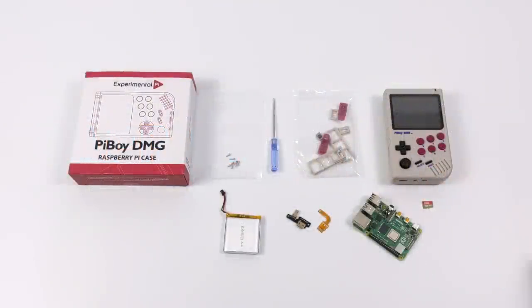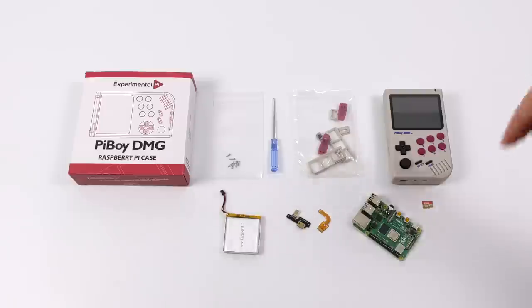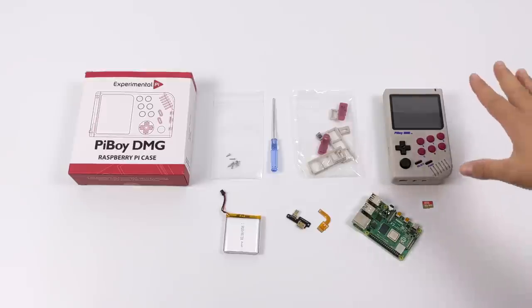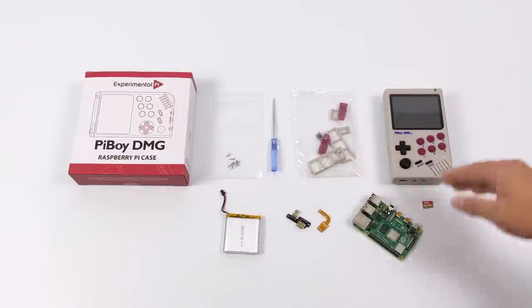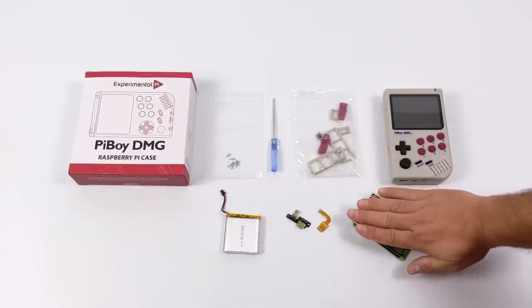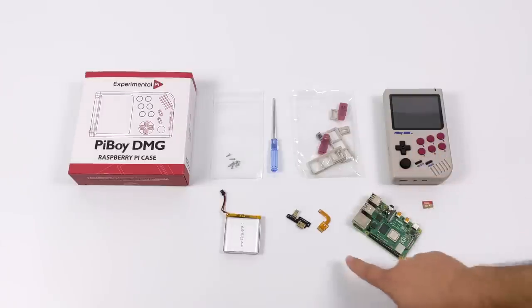Hey, what's going on everybody? It's ETA Prime back here again. Today I'm going to give you a quick walkthrough on assembling the all-new Experimental Pi, Pi Boy DMG. If you're not familiar with this little handheld, I've done a few videos on it — I'll leave some links in the description. These are up for pre-order right now, shipping mid-August. This is an awesome little handheld powered by Raspberry Pi 4, and it's definitely one of the best Raspberry Pi powered handhelds I've ever reviewed on my channel.